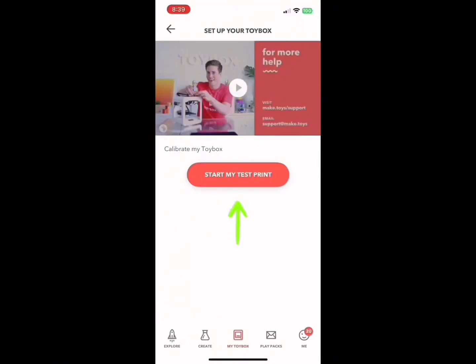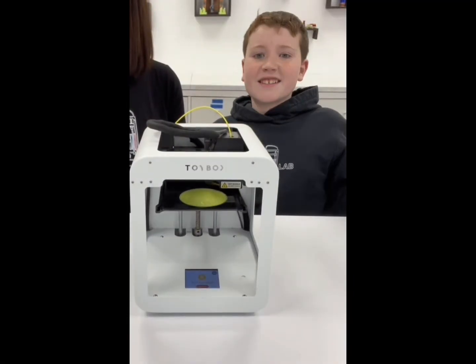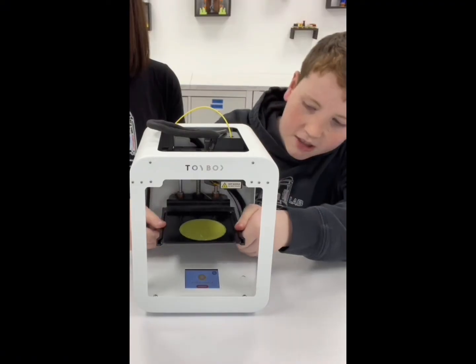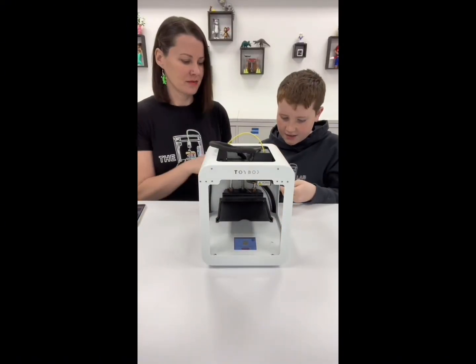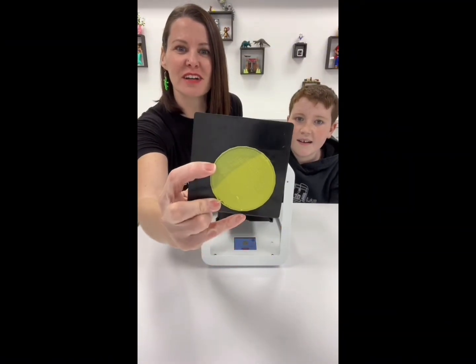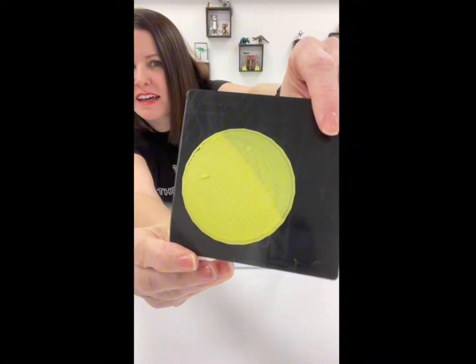Time to start our test print. Let's check it out. Always remember — pinch it on both sides, pull it down, and let's check this sucker out. Looks pretty good. It only looks different colors because Victor started feeling it. So, this is what our circle looks like.